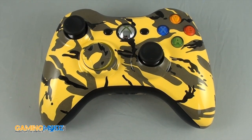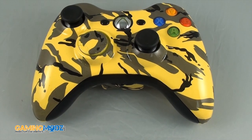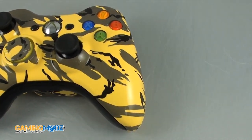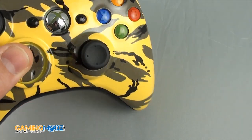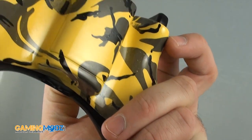Hello everyone, this is a demonstration for our yellow camo Xbox controller. This is a sample piece, but just to give you an idea — it looks really nice. The yellow finish is really nice, and as you go around you can see it looks amazing.